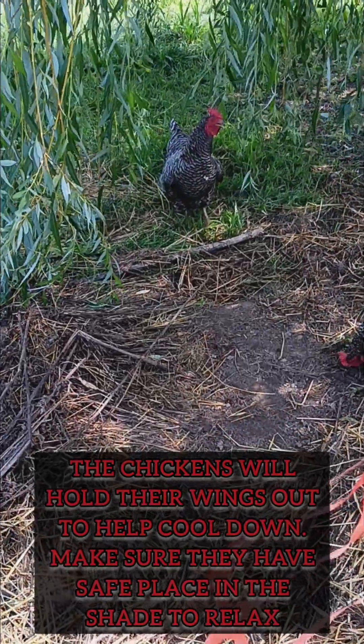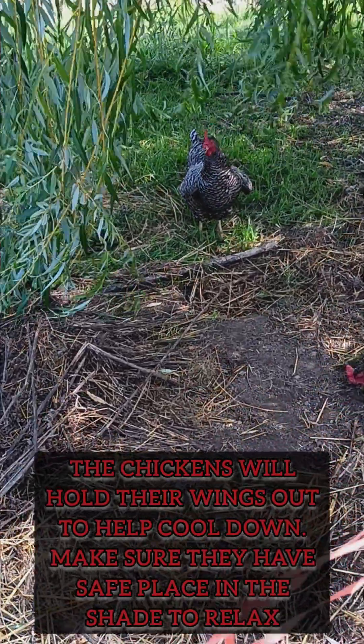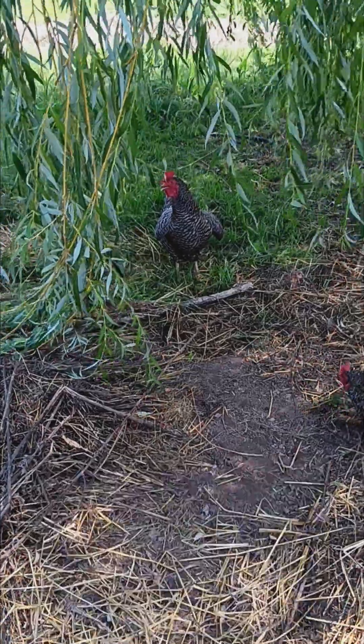Howdy y'all. It's one of the hot days. The chickens appreciate a little bit of water. Watch this.